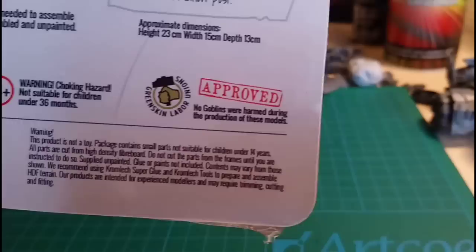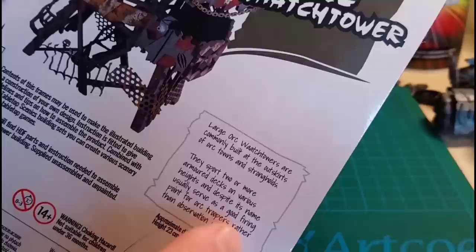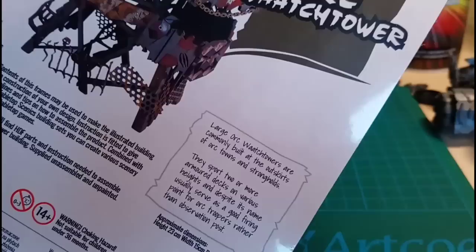I love this as well - it says: 'No goblins were harmed during the production of these models.' Very cool. 'Large orc watchtowers are commonly built at the outskirts of orc towns and strongholds. They sport two or more armored decks at various heights, and despite its name, usually serve as a good firing point for orc troopers rather than an observation post.' Cool.